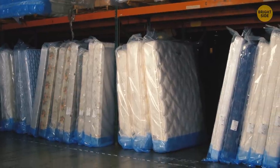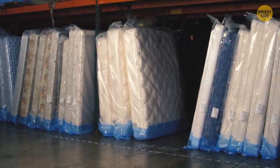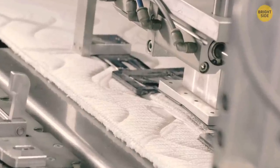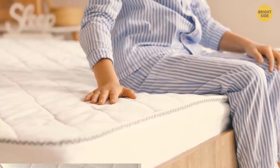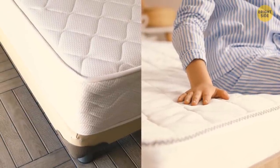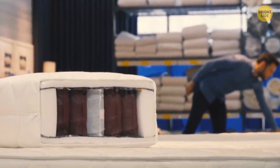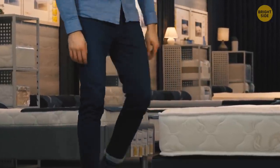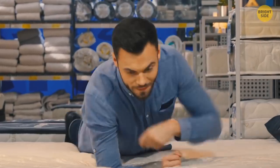Mattresses usually have decorative stitching patterns. Manufacturers make a limited number of different mattresses, and the only way to make them look different is to come up with a fancy stitching pattern. Two mattresses of different companies might be the exact same quality but cost differently — most people will assume different patterns mean different quality, so when shopping, don't mind the pattern at all.